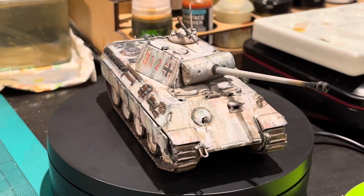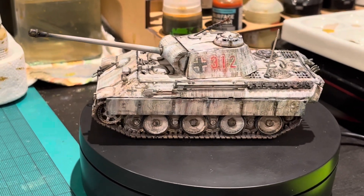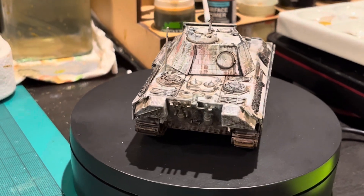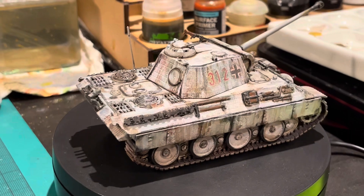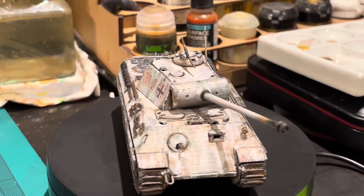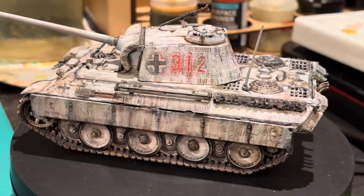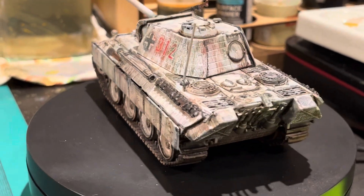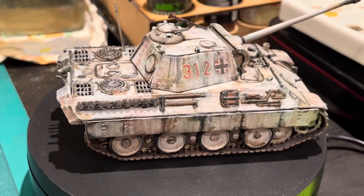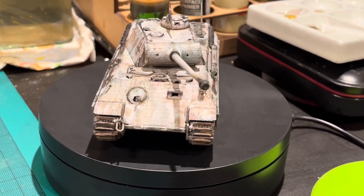One other thing I've been working on is a Panther for my German winter army. I've basically finished it — I just need to finish a few small bits and put some hard coat over it to stop further chipping. I wanted it to look like a really dirty, veteran-type tank, so I used the hairspray technique: painted the tank, sprayed it with hairspray, airbrushed white over it, then chipped it away, added pin washes, and dabbed it up. I'm quite pleased with the results.